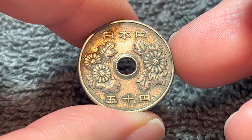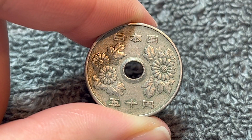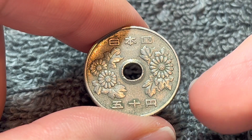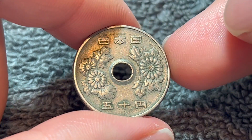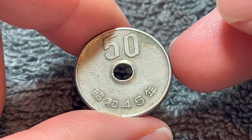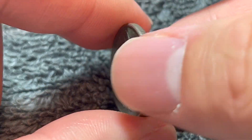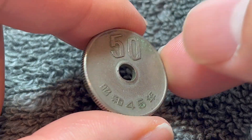1970 has a mintage of 269.8 million for circulation, making this a rather common coin. So you're probably not going to get more than face value for this, which as of time of recording stands at about 34 U.S. cents. It's probably easier if you went to Japan and spent it yourself. However, on eBay you're likely to find this in circulated condition for about a dollar before shipping costs are taken into account.